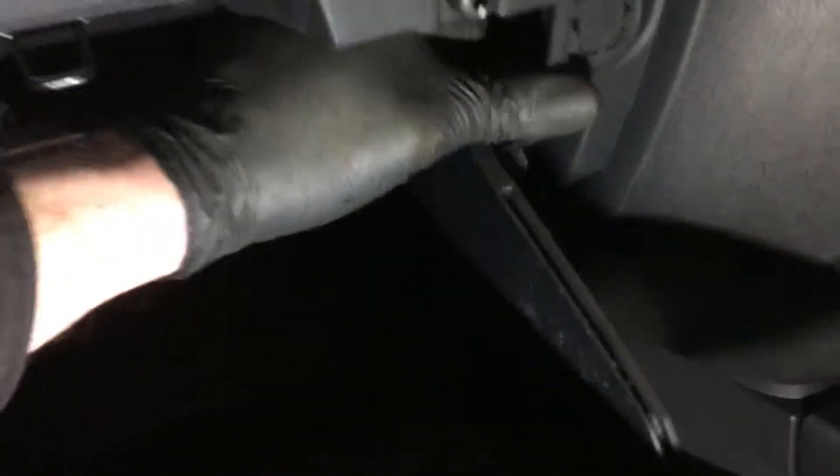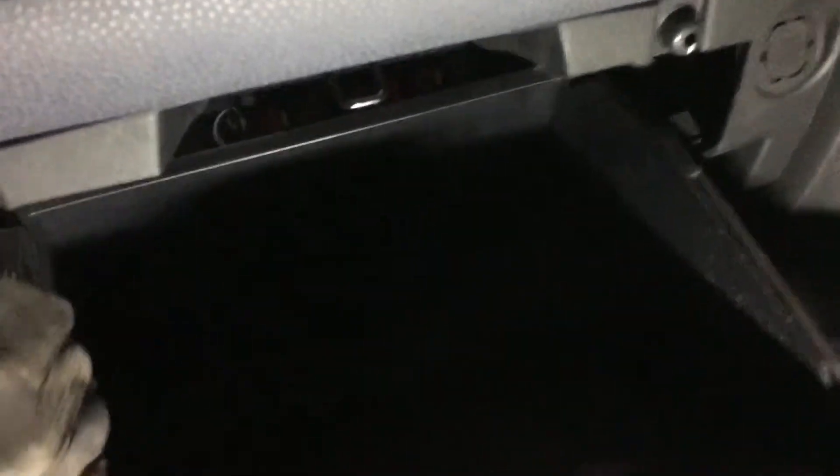This is how to change the cabin filter on your 2005 to 2007, that sort of area, Ford Fiesta. We're going to be putting this into there. Real simple. First job: take out the glove box, which also gives you really handy access to the fuse box.